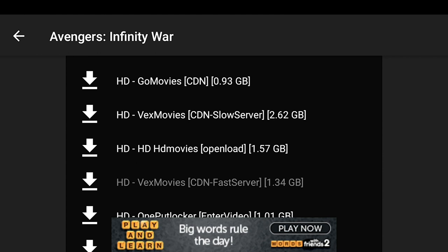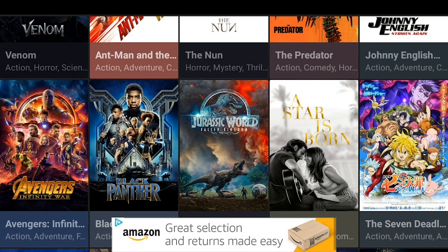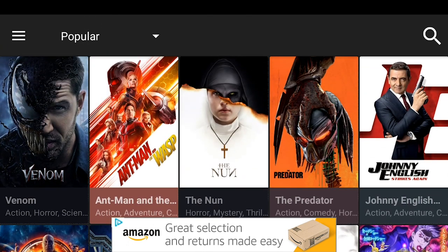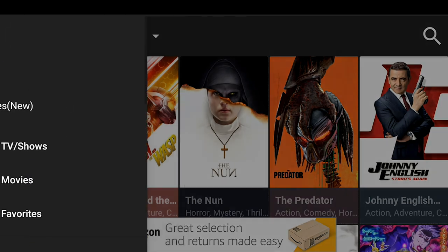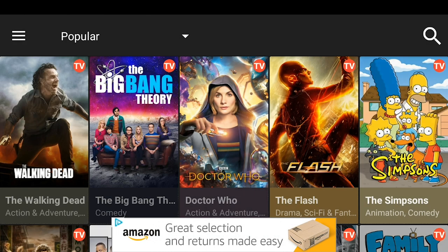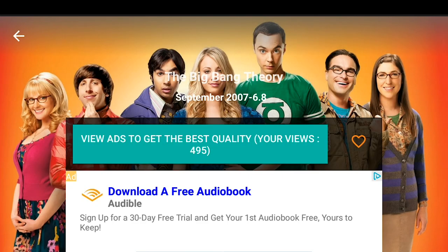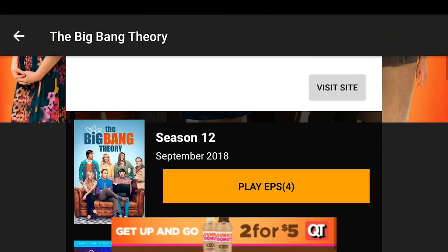Now you're going to back out. To get out, just hit that back arrow at the top left of your screen — that's how you go back to the category — or just press the back button on your remote. Now I'm going to switch to TV shows. See those three horizontal bars at the top left of your screen? Go ahead and click on it. You can see 'TV shows' right there — click on that. That switches the category to TV shows. There's a bunch of TV shows, and I'm going to go ahead and pick Big Bang Theory to show you how to play an episode.